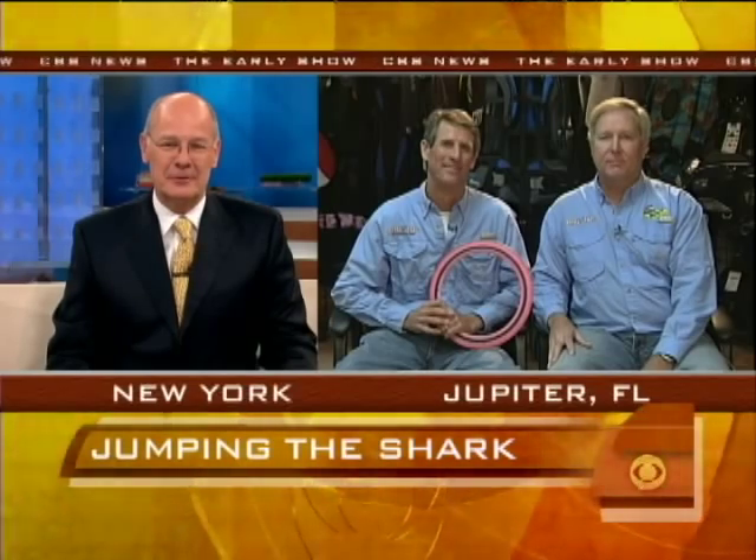Well, gentlemen, we thank you so much for taking the time to be with us this morning. Quite a story, and a video to prove it, no less. That would have been a hard story to sell if you got to the surface without the pictures. Thank you very, very much. It's been an enjoyable chat. Take care.